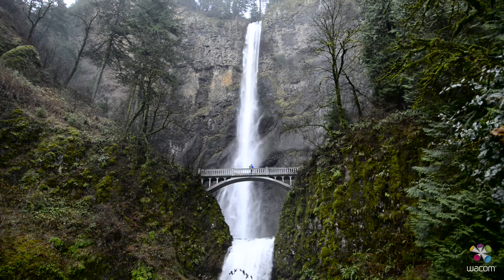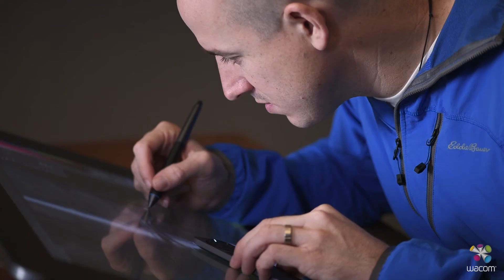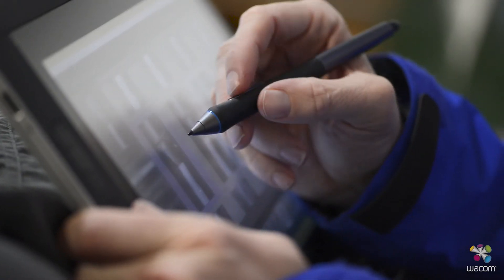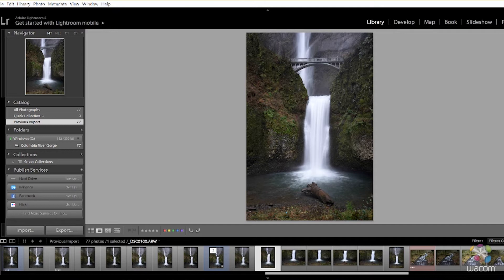When I'm out in the field, I'm shooting in Adobe 1998. When I bring everything into my post-processing workflow, things are generally shot in the Profoto color space, which is the largest color space. However, all of my monitors and devices are actually calibrated to sRGB, because that is the standard for digital images and anything shared on the web.